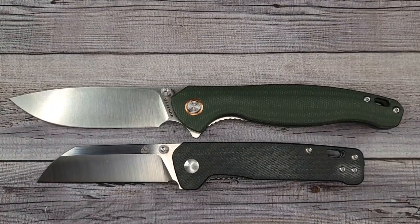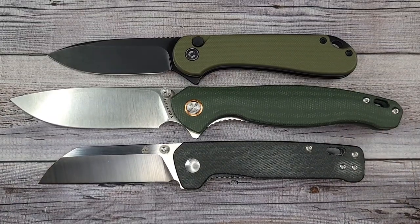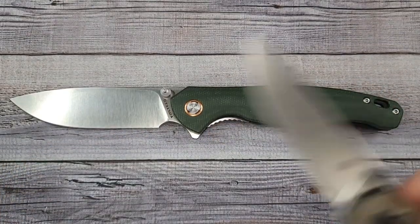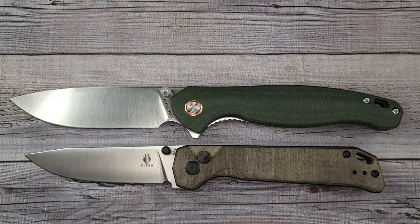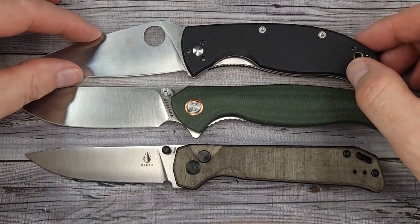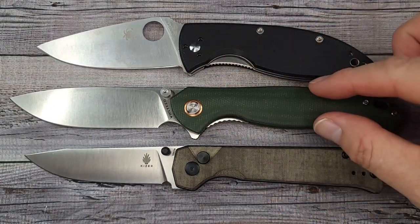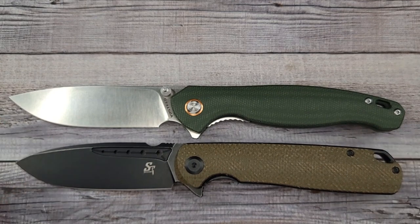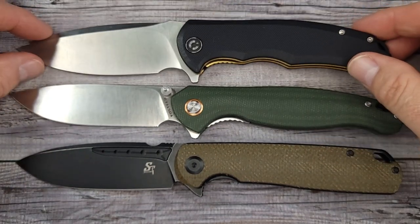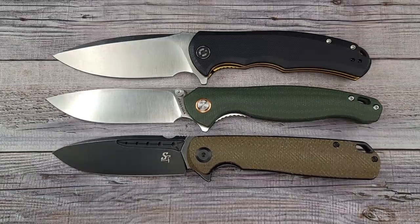A couple of quick size comparisons: you already know the QS Penguin and the Civivi Elementum — this is the Elementum 2 button lock — and this is a step up for folks that want a bigger knife. Here's the Kaiser Begleiter Two — look at that, it's bigger than the Begleiter. And the Spyderco Tenacious — it's longer than all three of them. The handle is more slim carry so it won't take up a lot of pocket space. Here's also the Sativian ST131 and the Civivi Praxis — this one has some real length to it.